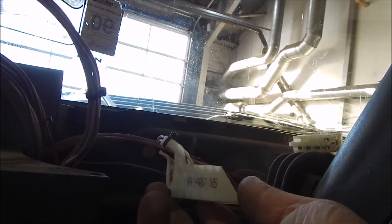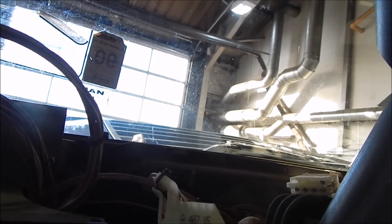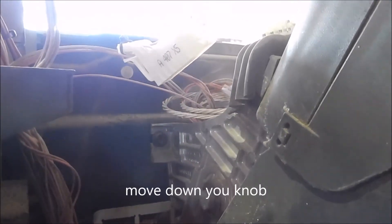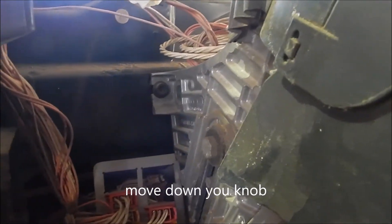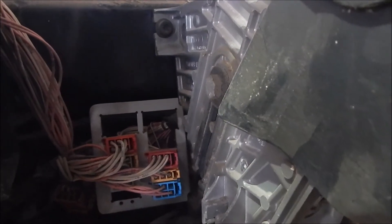I didn't mark the plugs which go on the instrumentation dashboard because they've got numbers. The A407 is the instrumentation, and the X5 is the position on the instrumentation. These plugs here, they go into the steering column. Because they're all colour coded, I don't need to mark them — they are numbered, but the colour coding is enough. Some are red, some are orange, some are yellow, blue, and there's a white one there as well.